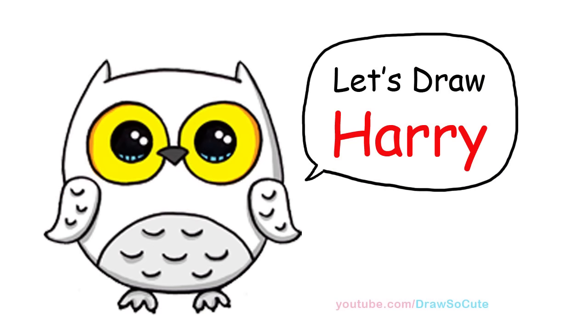Hi there, Wendy here from Draw So Cute. In this video, we're going to draw my Draw So Cute Harry Potter. So let's get started.